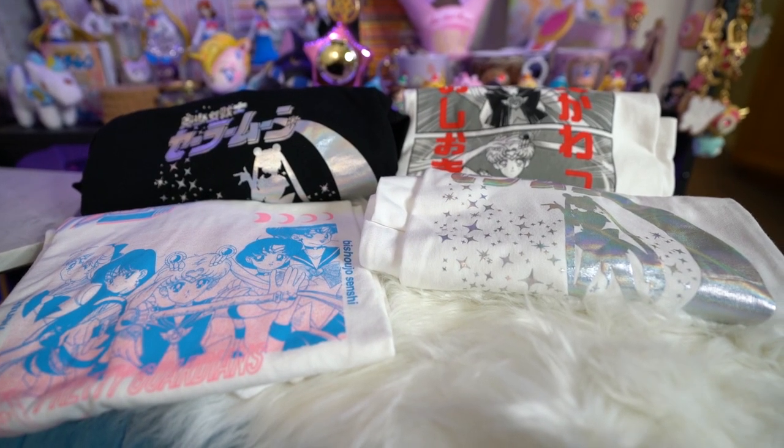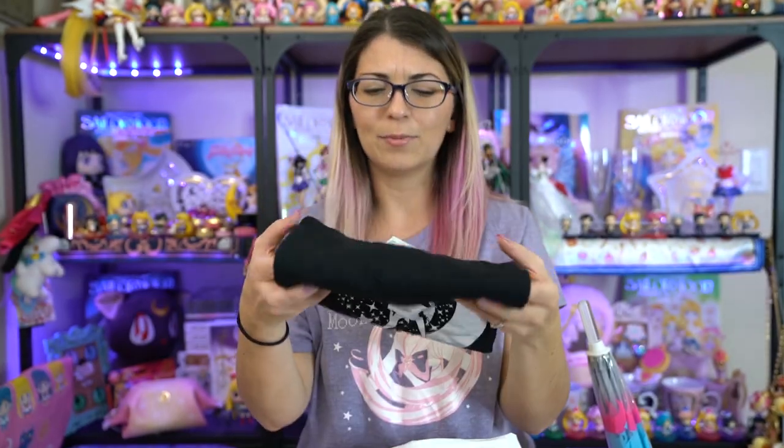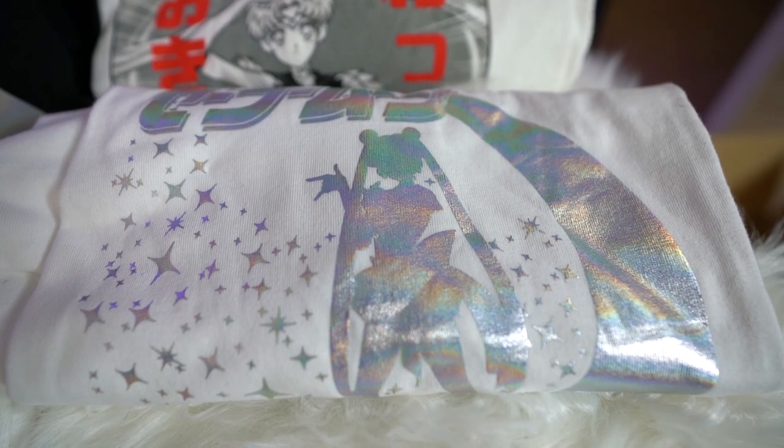Don't forget to subscribe if you're enjoying these videos. The first items are from the collaboration with Chocolat — they have three O's instead of two, which confuses me a little bit. This first t-shirt I got in two different colors. I got size small, and hopefully it will fit because the sizings were a little weird, but small seems to be like a US large. It's a really pretty prismy holographic picture silhouette of Sailor Moon and it says Bishoujo Senshi Sailor Moon in Japanese. I also got the same one in white, which also features that holographic print.